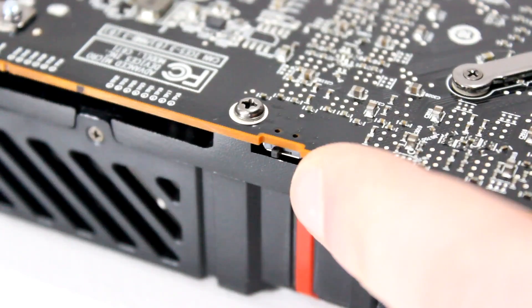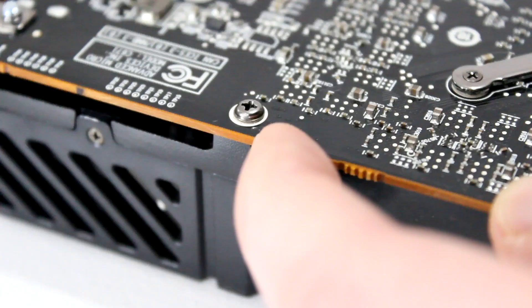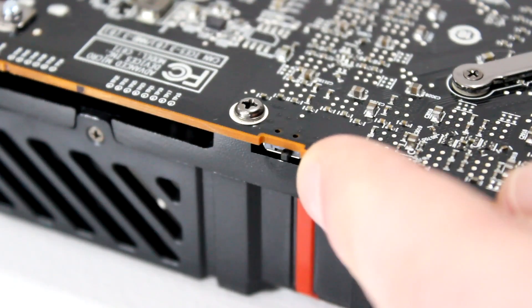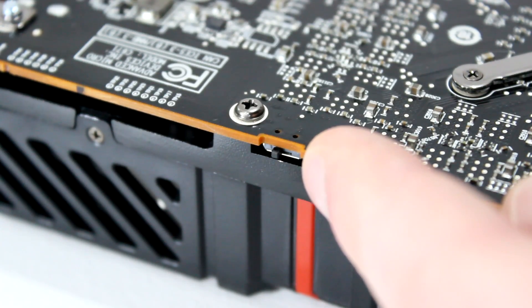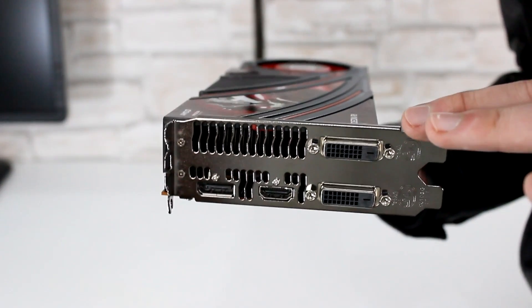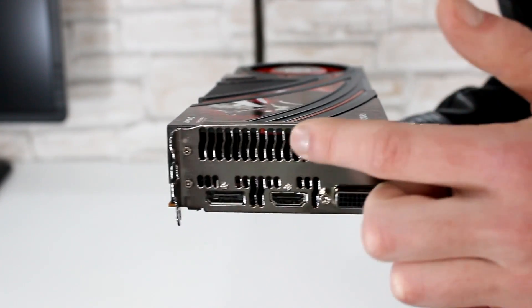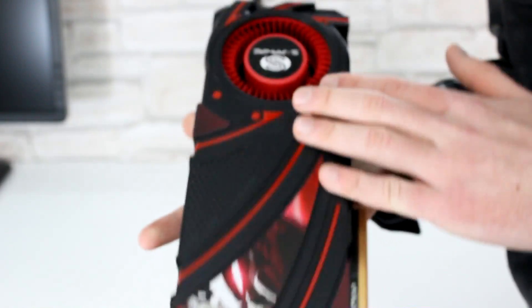The R9 290X also comes with dual BIOS modes: quiet mode and Uber mode. At default it's set to quiet mode. BIOS position 1, where the switch is closest to the outputs, is quiet mode. BIOS position 2, furthest away from the outputs, is Uber mode. I'll be testing this card in both quiet and Uber mode so you can see what the difference is. This is a dual slot card, and as for the outputs there are 2 DVI outputs, 1 HDMI and 1 DisplayPort output. Up here are some ventilation holes that are very important when it comes to blower style fans, and this card uses one.